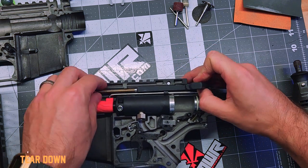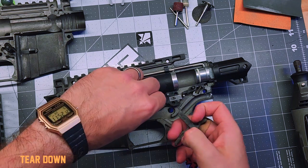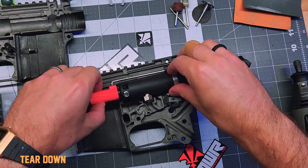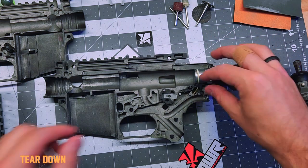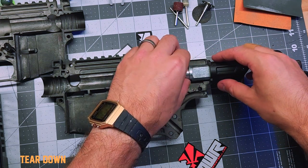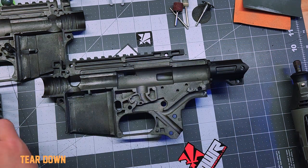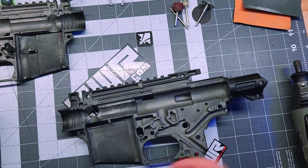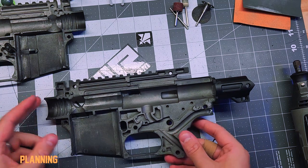Remove the charging handle, then remove the trigger and punch for the springs. Remove the power tube and the bolt. Remove the pins for the sear and the spring, then the sear itself and the rear hammer. Remove the two glass pins and the remaining part. I've got pretty much an empty shell now for my TMC.